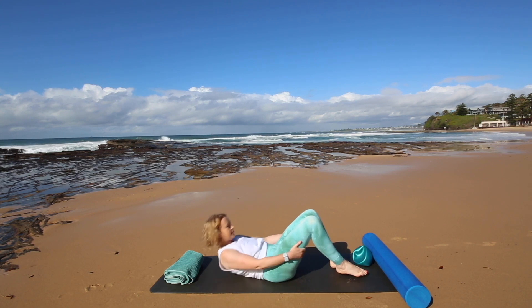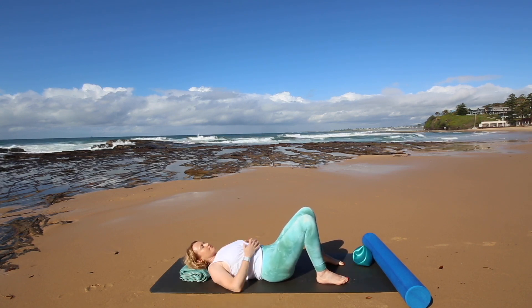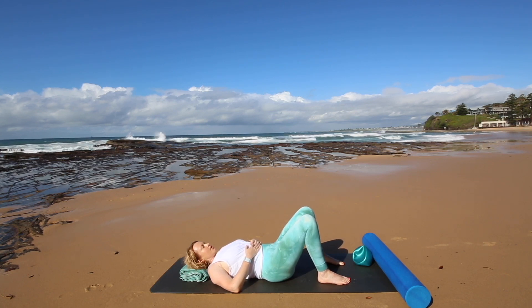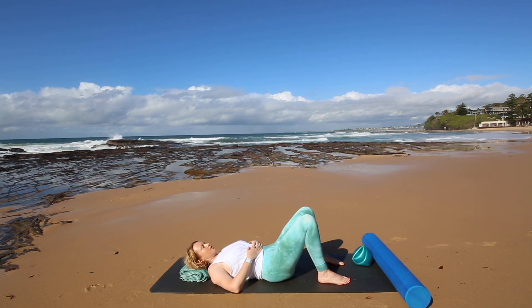Let's begin lying down onto your back. Good idea to place the towel under your head. Allow your head to feel very heavy. Take a big inhale and as you exhale open your mouth a little and exhale relaxing your jaw, your neck and your chest. So it's a gentle inhale and a nice easy exhale focusing on relaxing and letting go of any tension in your jaw, your neck and your chest.